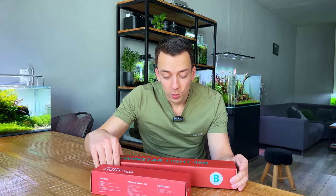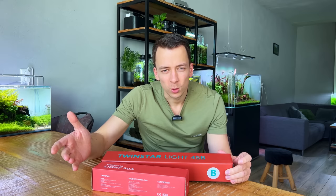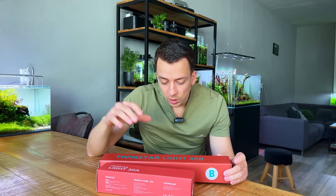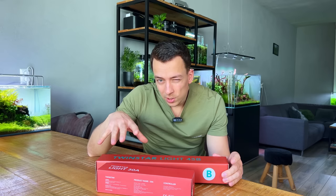Welcome back everybody. In today's video we're going to be checking out two brand new budget lights from Twin Star — the new A Series and the B Series. Now I can already hear some of you thinking these aren't new, and that's correct, but these are the upgraded versions: the A Series Version 2 and the B Series Version 2. The A Series I've actually never tried before, but the B Series Version 1 I have tried — had some pretty good results, made a really nice no-filter nano tank with it and had some good plant growth.